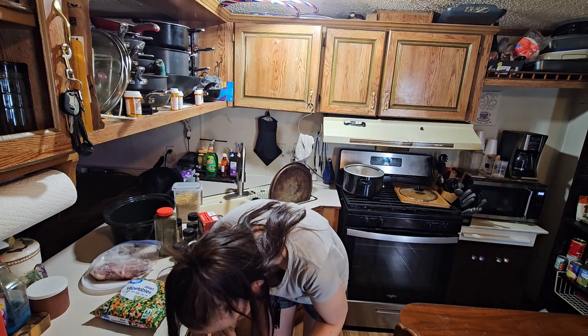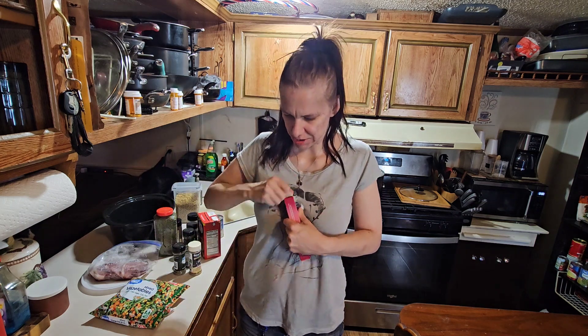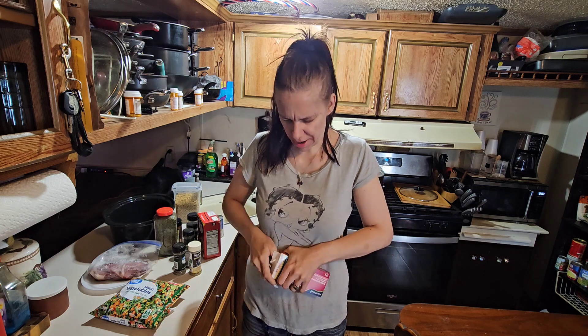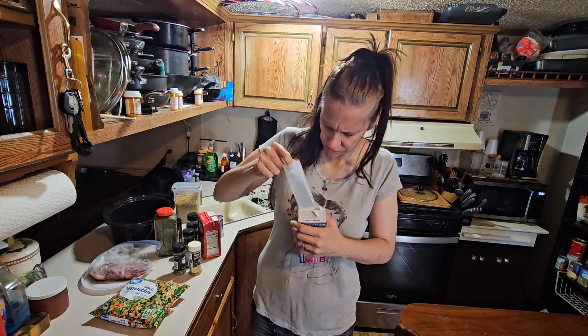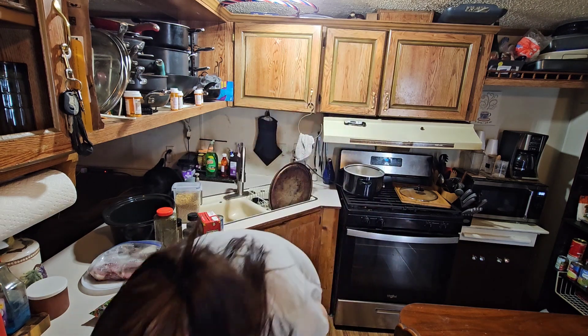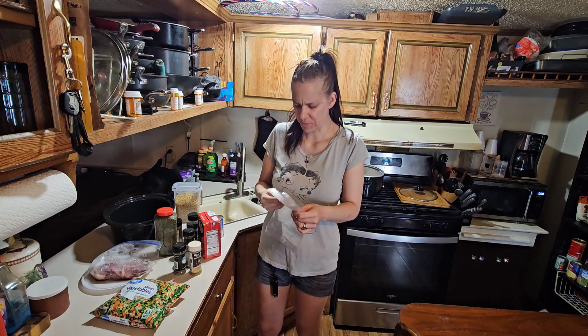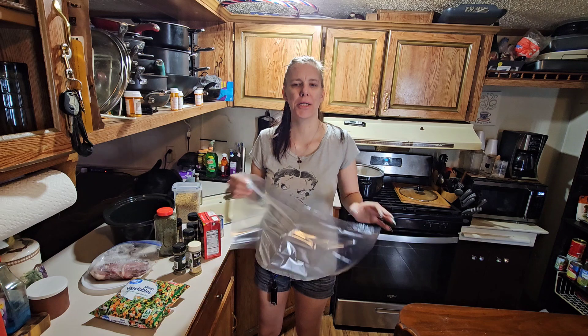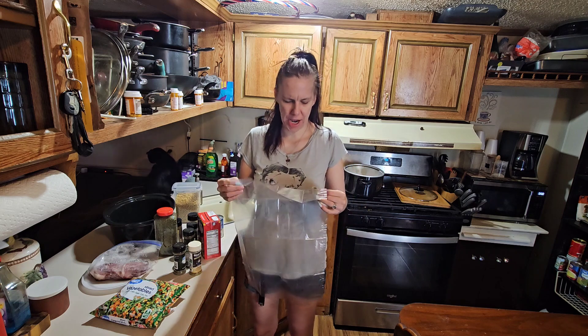I'm grabbing Mike's favorites — the crock pot liners. Somebody asked in the comments about the liners, so I'll explain. These are crock pot liners for easy cleanup. What they do is protect the crock pot and keep it clean. These do not melt inside the crock pot — I've used these throughout multiple videos.